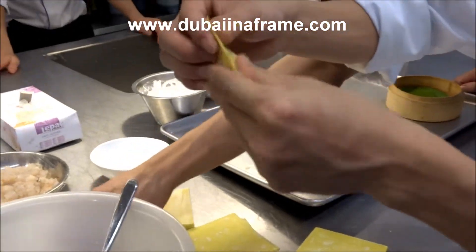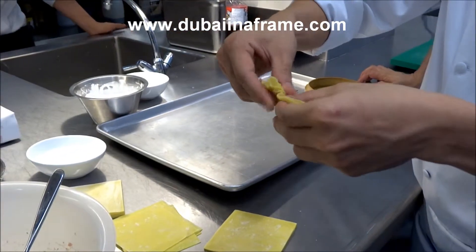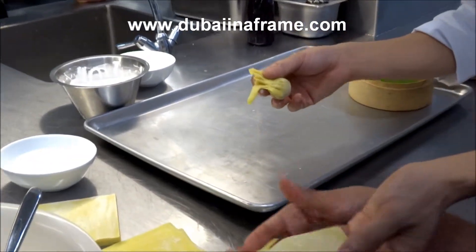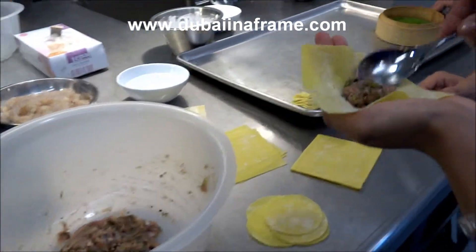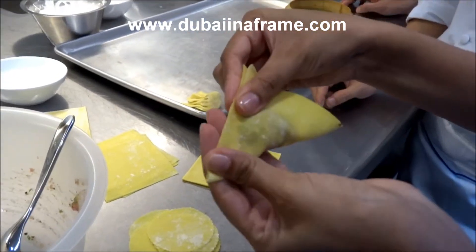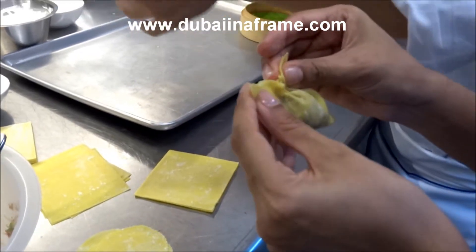This is the easy way to cut and fold it — you don't need to cut it separately, it's safe. This looks easier, Chef. Yeah, much easier. You can try one. And Chef, you don't need to stick it with water — no water required. Yeah, it sticks automatically already.